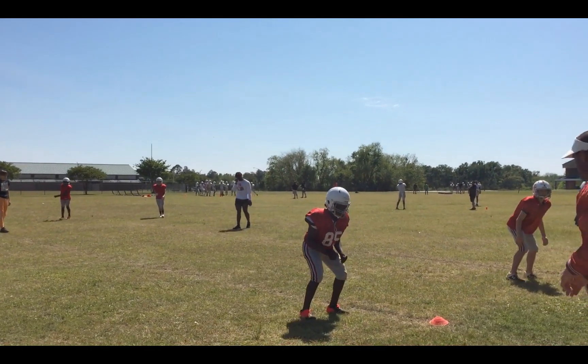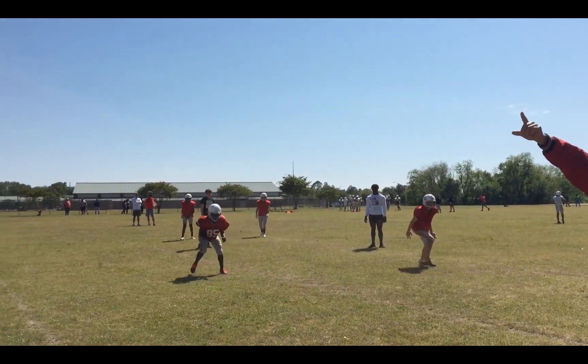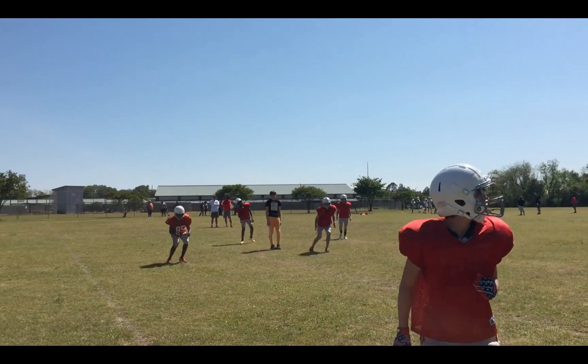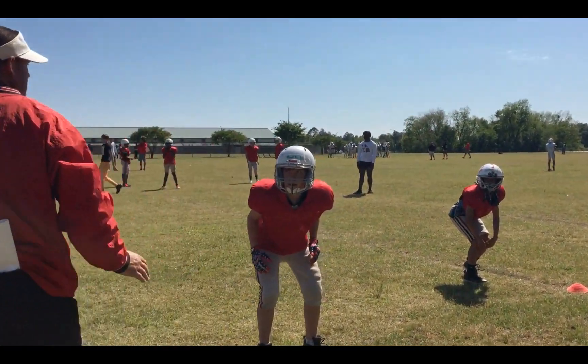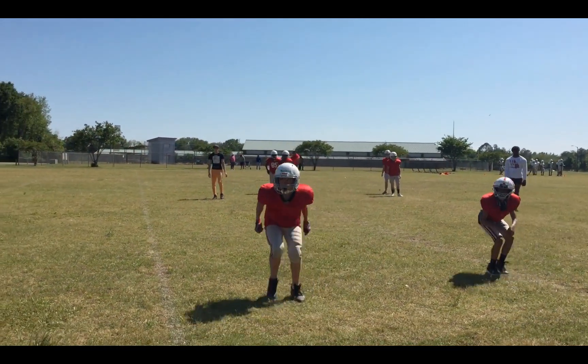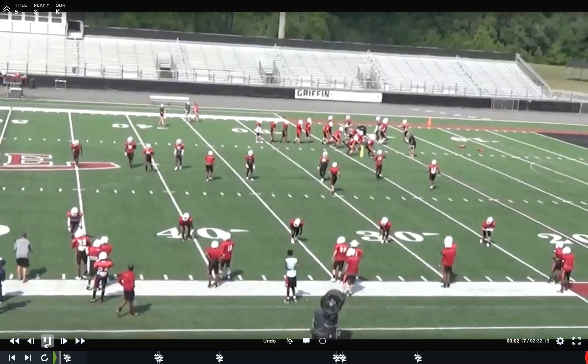Off the line, fellas. I'll set the line. There we go. Ready. Breathe. Run. Get out, get out, get out. Stay square. Stay square. Try to get a lot of depth. A lot of depth. Ready. Here. Straight back here. Depth, though — you got to back.